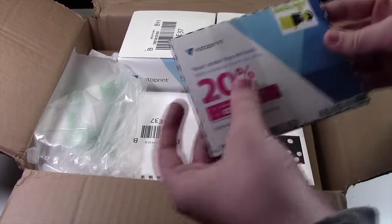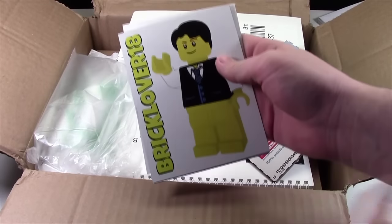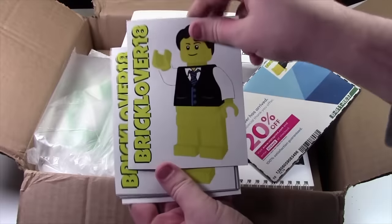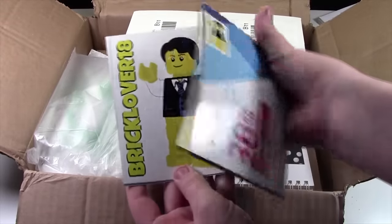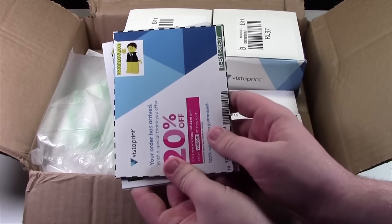Well, these are very cool. These are the first thing I ordered — the BrickLover18 postcard size magnets. They've got my BrickLover18 SigFig and my name on it. I'll be giving these out in select BrickLink orders over, I think, $25 or more.